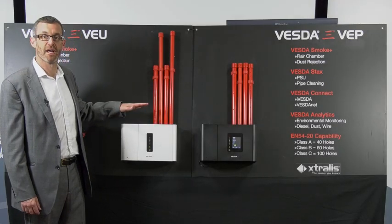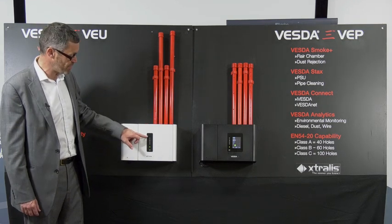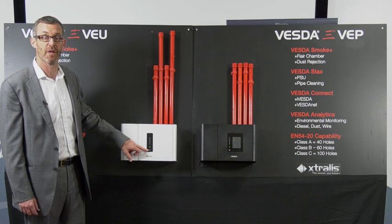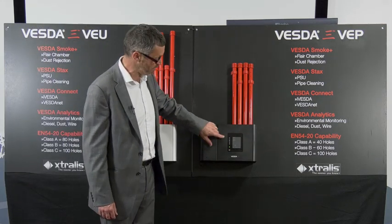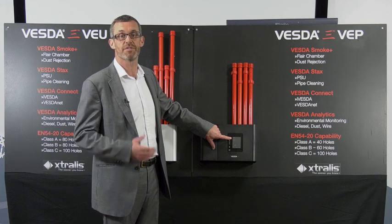Across the Vesta eRange — the VEU, VEP, and VEA — we can have either a basic LED display which shows the four fire outputs, a fault condition, and whether the unit is isolated, with a reset and isolate button on the front; or we can have the full three and a half inch touchscreen display which still includes the LEDs but also provides a touchscreen interface giving us a lot more information.